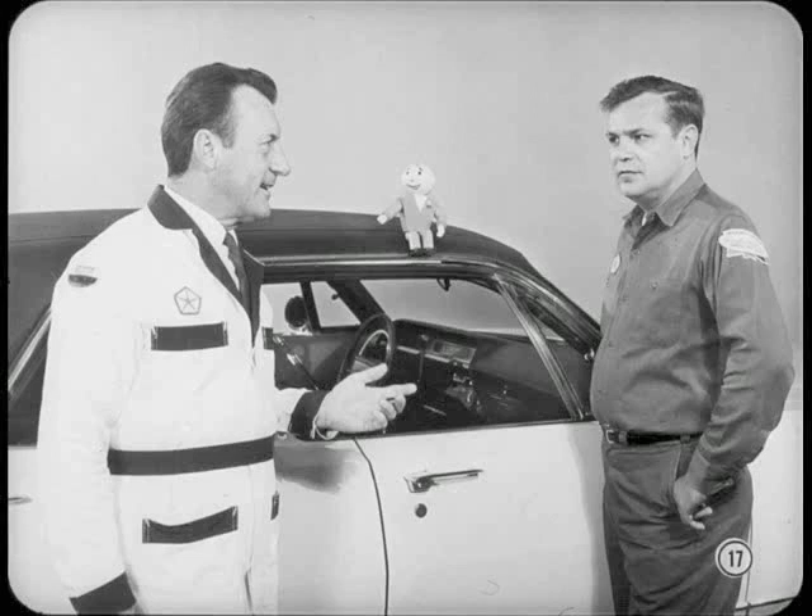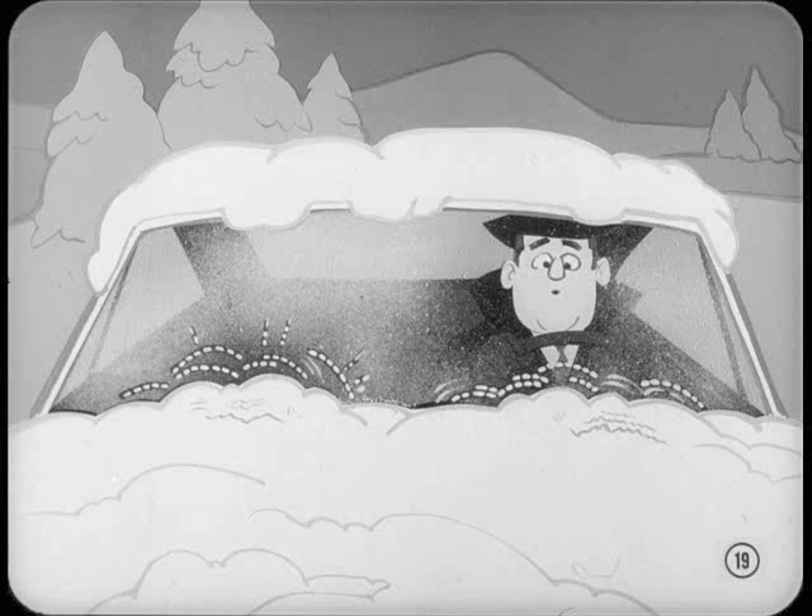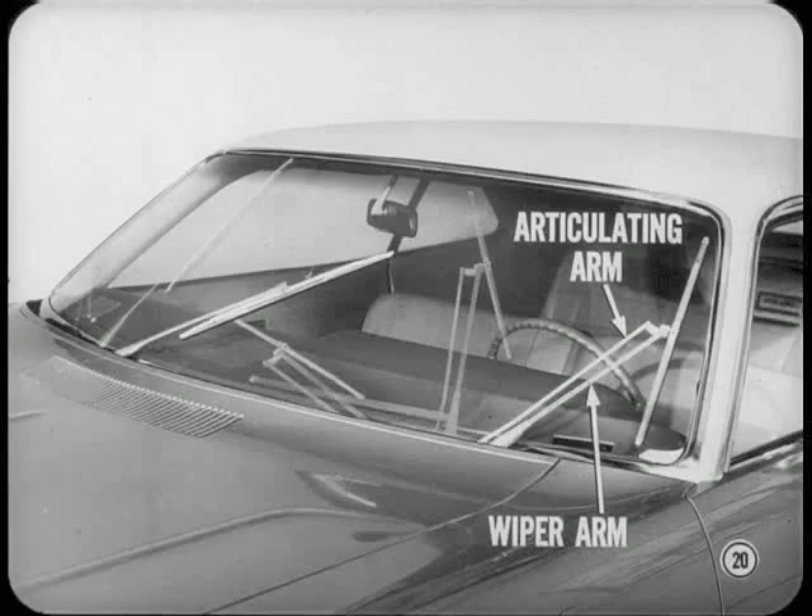Bob is ready to hear about the concealed windshield wipers. On all of our full-size models, both wiper arm assemblies park off the glass and are concealed in a parking slot at the base of the windshield. The operating mechanism can't be damaged if you turn on the wiper motor when the arms are held down by ice or snow. The wiper arm assemblies must be free so they can move. To provide better visibility, the left side wiper blade pivots so it can clean more glass surface. An articulating arm works with the wiper arm to change the angle of the blade as it wipes the glass. The right side wiper works the same as on previous models.